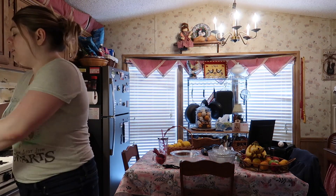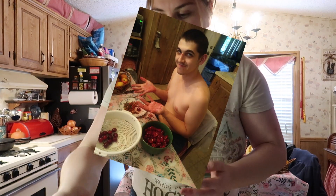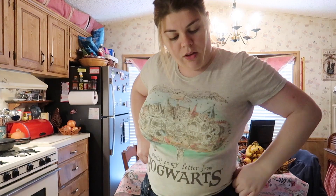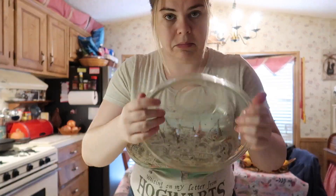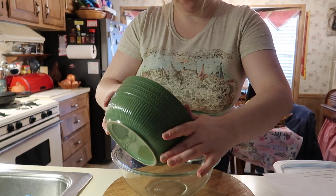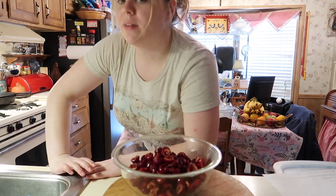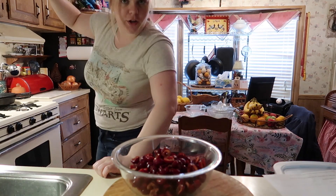Luckily my amazing husband made the next step easy for me — he already pitted and halved the cherries. Thank you Tom! So it says place in a large mixing bowl. Finding that mixing bowl... cherries are going in.